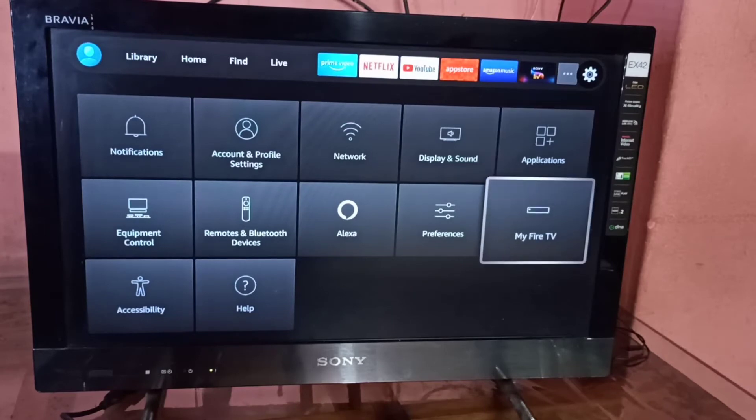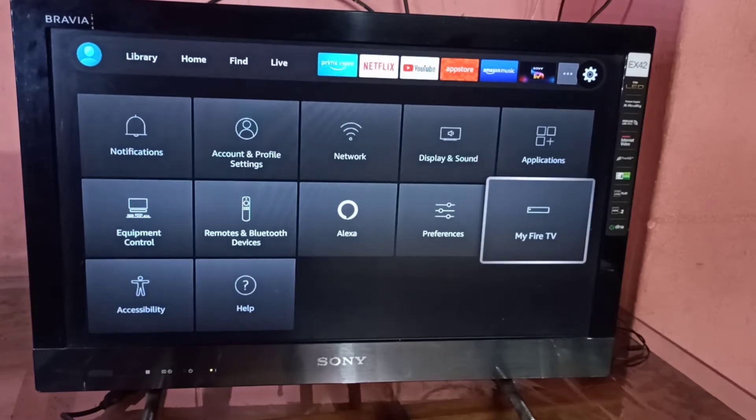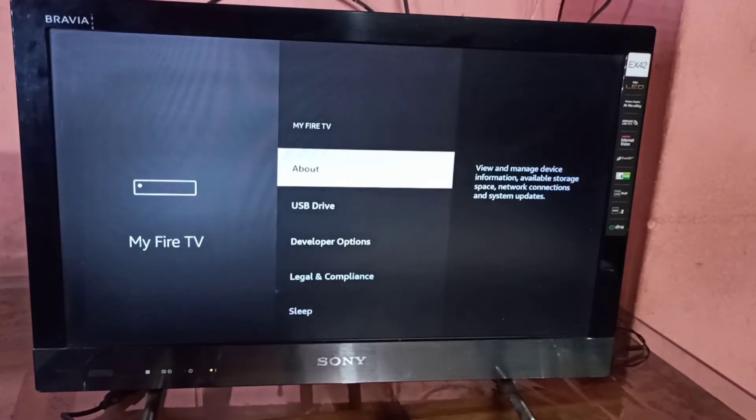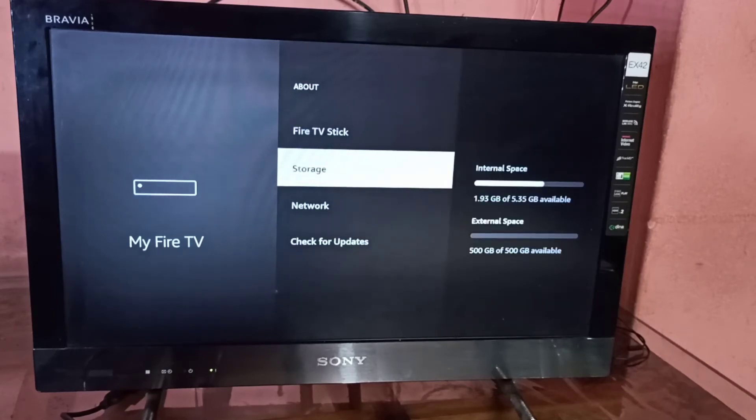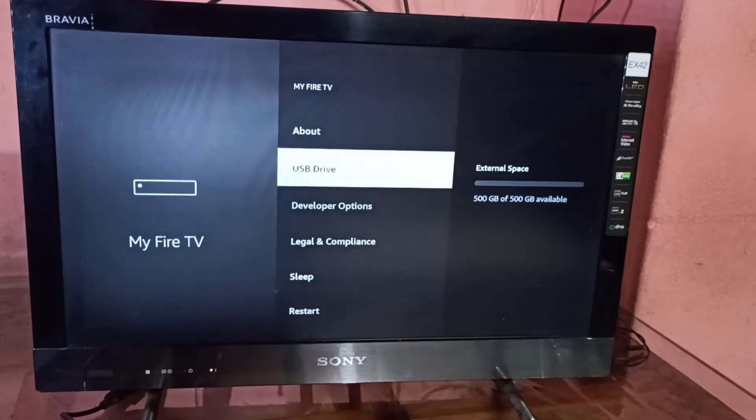Let me go to Settings, select My Fire TV, then select About. Under Storage, on the right side you can see the total size of the connected hard disk — the external space is 500 GB.